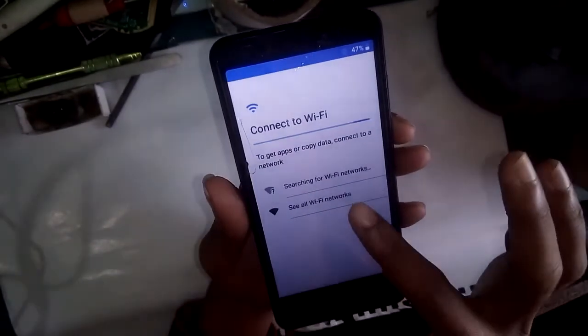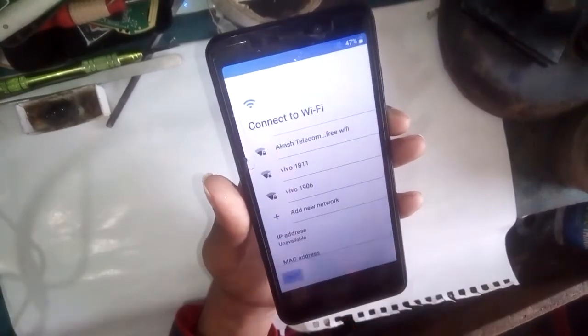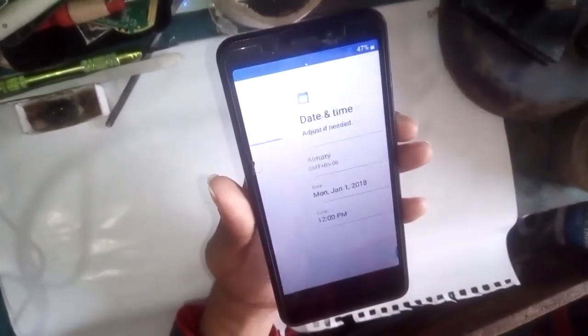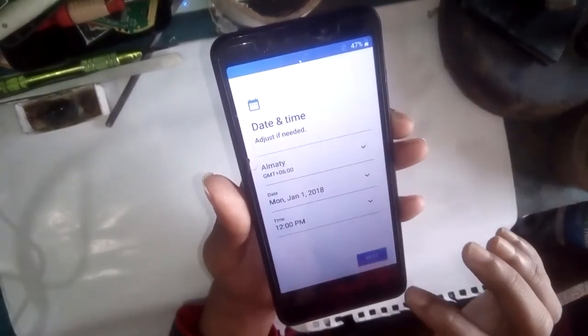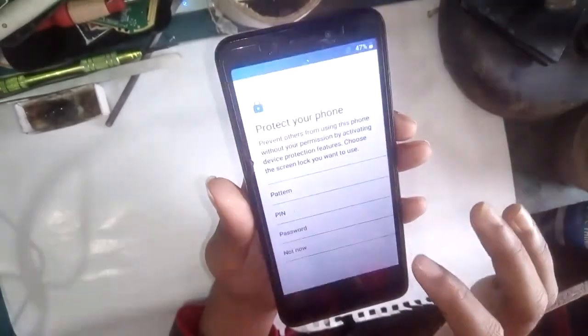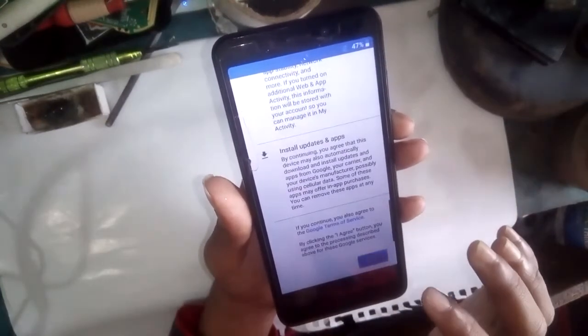Now you can see all Wi-Fi networks. Press skip to continue. Then press next, next, next — and 'not now' is given here. Press more, more, more, and then 'I agree.'